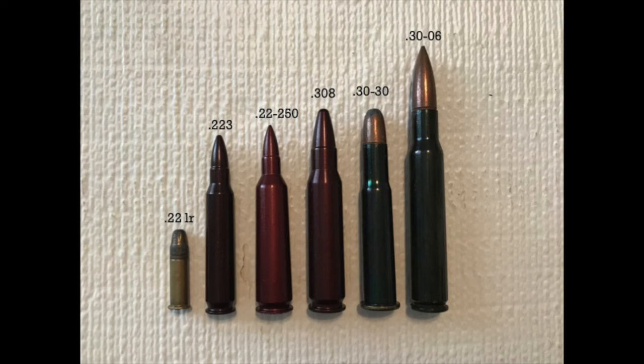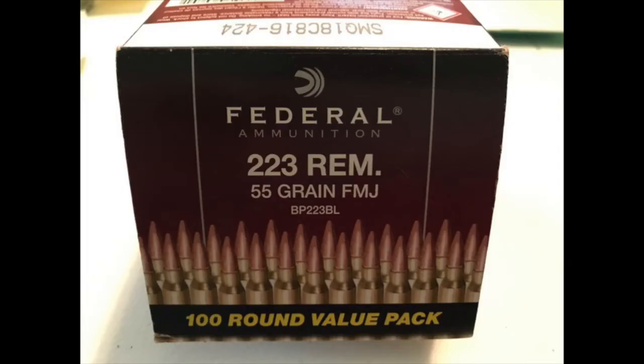These are all dummies, so you can't actually shoot these, but these show you the general size of each of the ammunition for common rifles. You should always store your ammo in its original box — that way you know what ammo it is. In this case, you can see that this is the Federal ammunition brand. It's the .223 caliber, and the .55 grain stands for the weight, and FMJ stands for full metal jacket. So this cartridge has a lead bullet with a thin layer of copper around it.